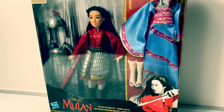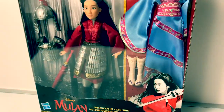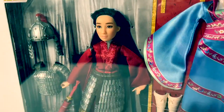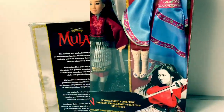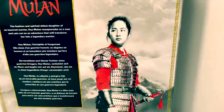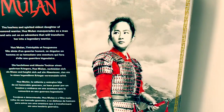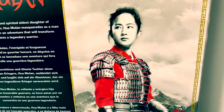Today, let's open this new Mulan doll. And this is the Two Reflections set. Mulan comes with her warrior outfit and her blue dress. Here is the back of the box. Here we see a beautiful picture of Mulan, and she's wearing her red and silver warrior outfit.